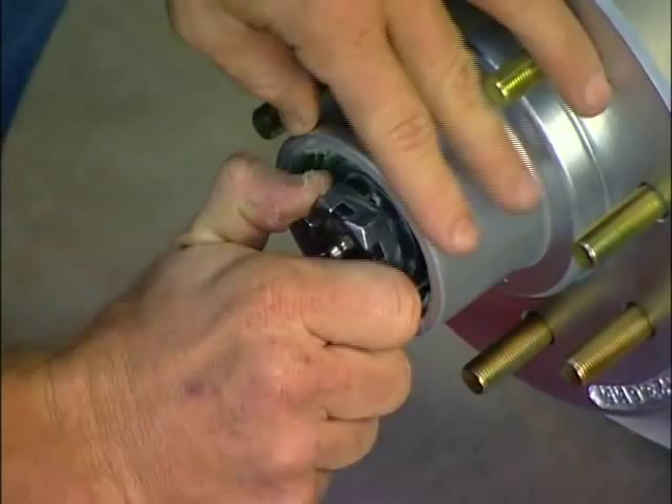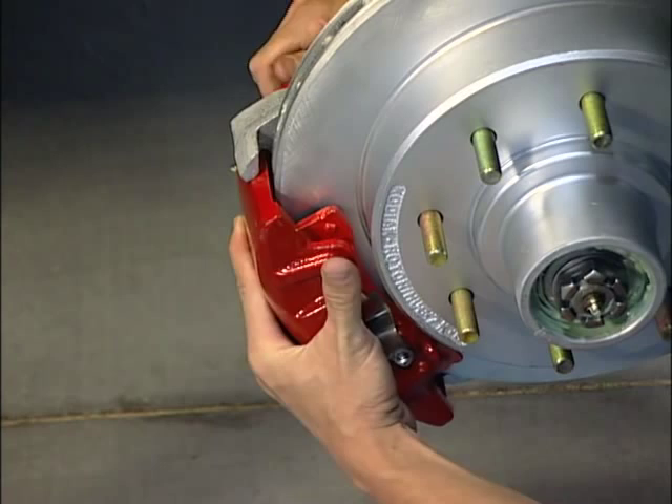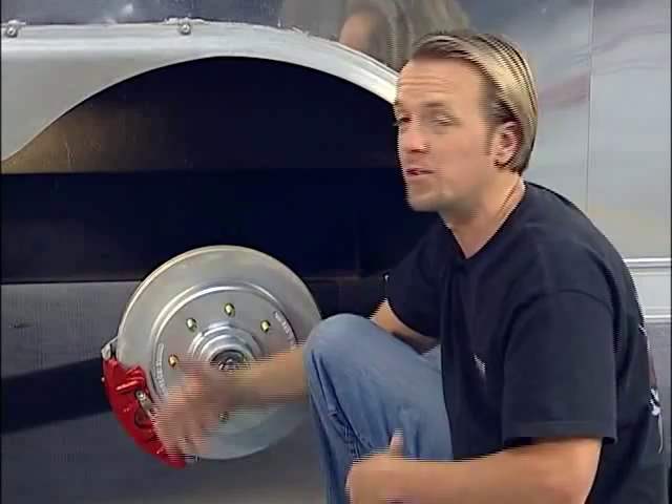Once we get that in place, we can reach around here and put the caliper in and get that in place. The bolts already have thread locker on them, and another thing to keep in mind is all the bolts and hardware are already stainless, so you don't have to worry about any corrosion. But if you want a full stainless kit, you can get that from Kodiak as well — maybe you live on the coast and you're dipping a boat trailer in and out of salt water. We'll get these bolts in here and torque them down to about 40 foot-pounds, then we can get to work on the brake lines.